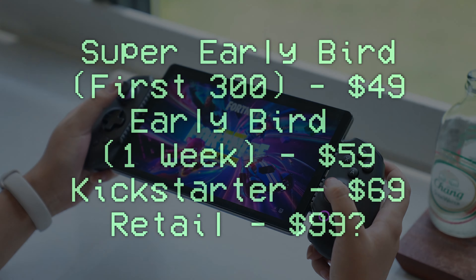As far as pricing goes, we'll first have the super early bird tier, which is the first 300 backers on Kickstarter for $49. It'll then bump up to the early bird for one week at $59. For the duration of the Kickstarter campaign, that'll be $69. Once it hits retail, it's currently slated to be $99, although it's unknown whether it'll be frequently discounted.